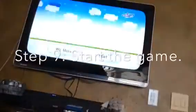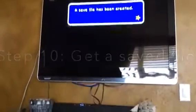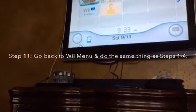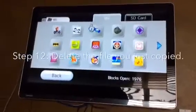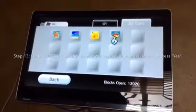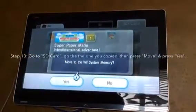Start the game. Next, get a save file. Next, you go back to the Wii menu and go to Wii Options and do the same thing. Next, you delete the file. Then finally, you go to the SD card, press the one you copied, then press Move, then press yes.